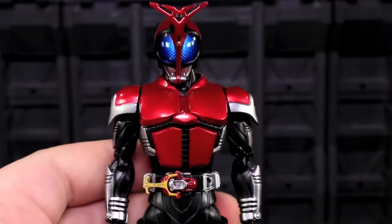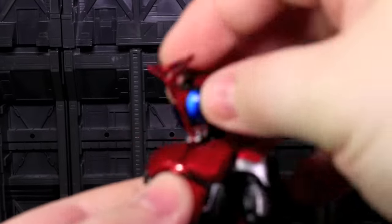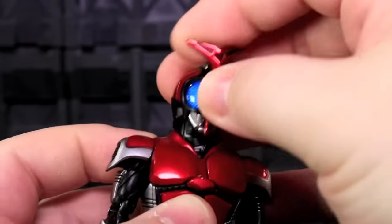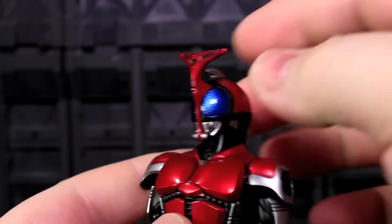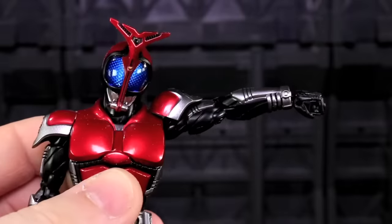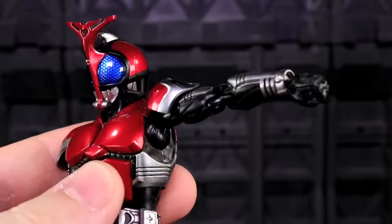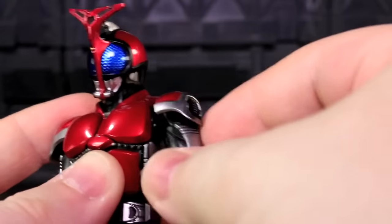This guy is an SH Figuarts toy, but there are some interesting things about his posability worth noting, especially in light of the original Figuarts Kabuto. His head and neck joints are just standard Figuarts — two joints, one at the top and one at the bottom of the neck, allowing a large range of motion. The back of his helmet does collide with the back of his collar a bit, so he can't look super far up. His shoulders have a hinged shoulder pad to create a more natural, smooth-looking silhouette, and there's a ball socket joint for lateral arm motion.